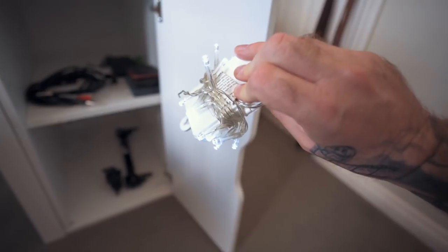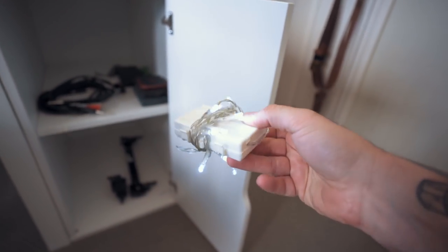These fairy lights are awesome — just little battery powered fairy lights you can use at night to create cool effects in photos and things. Moving on to my computer — it's a Windows 10 machine, quite powerful, and it just works really really well.